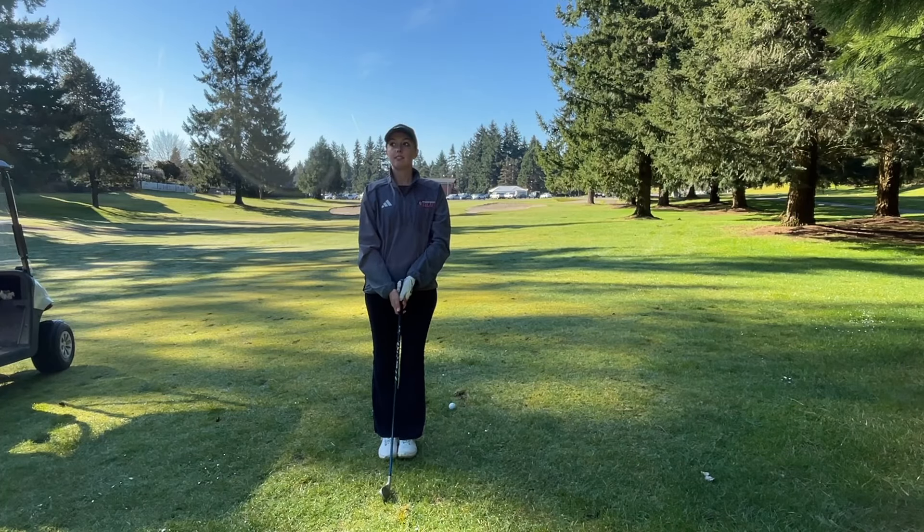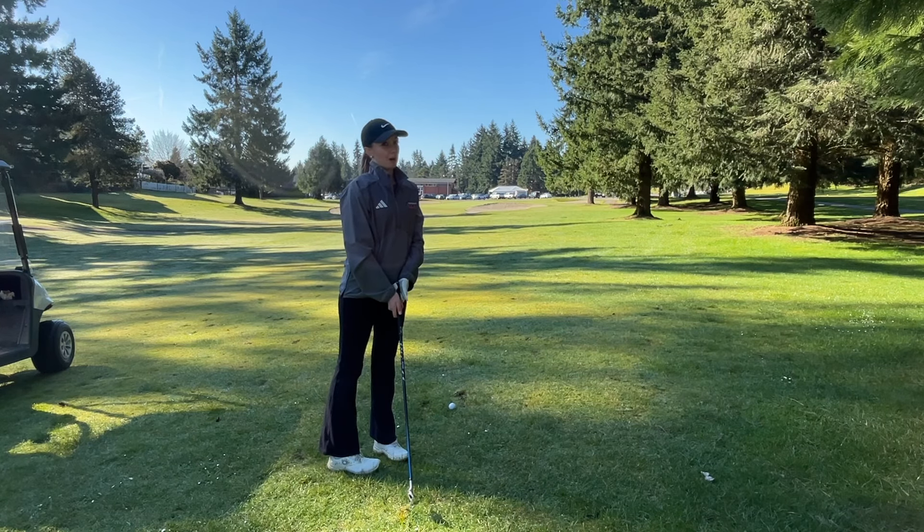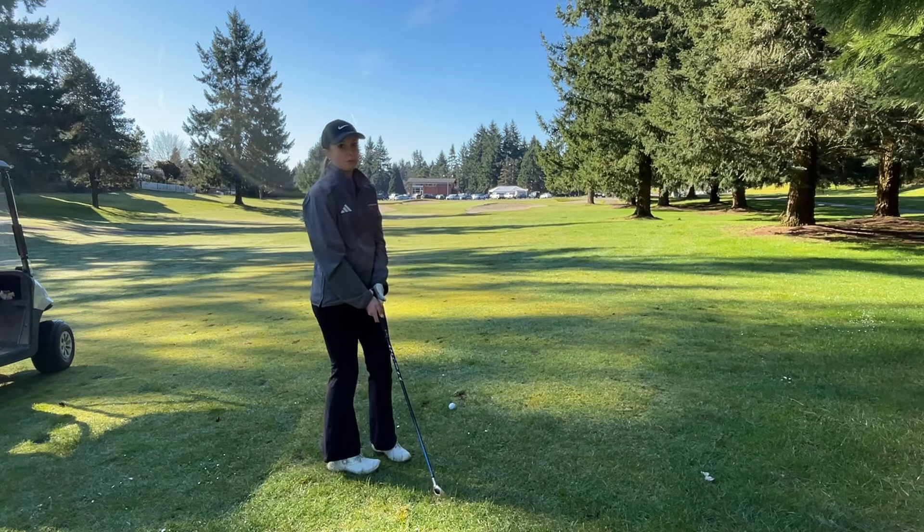It's 124. I have nine iron, and I'm not going at the pin because it's kind of in a tough spot, so I'm just going to go for the middle right of the green.